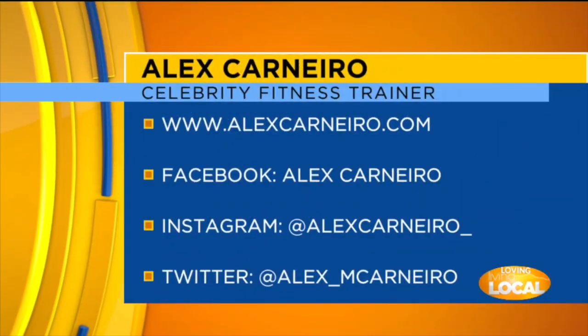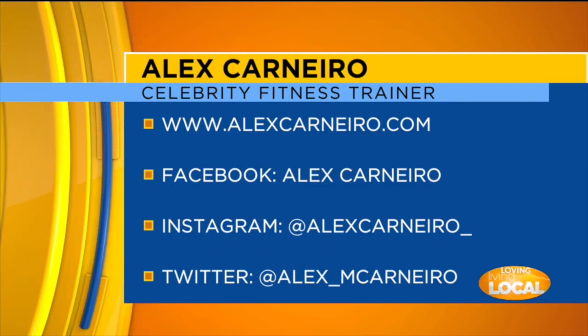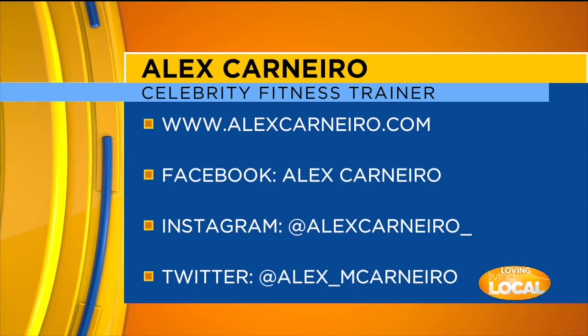Let everyone know where they can follow you on social media, because you're always giving tips and tricks. They can find me at alexcarnero underscore on Instagram or alexcarnero.com. If anyone is looking for a personal trainer, Alex is up in Denver, so not too far away. For more information visit alexcarnero.com.